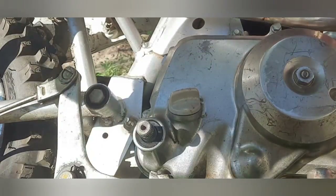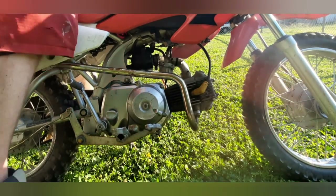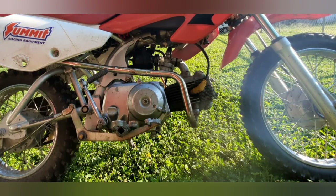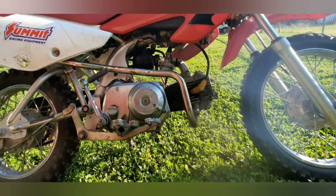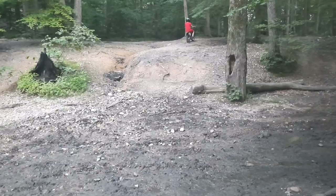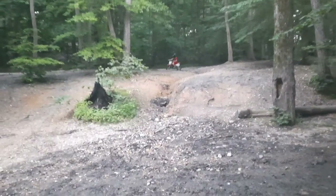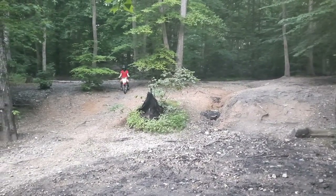I fill the bike up with 10w30 engine oil and here is the first kick literally after putting it back together — and it starts right up on the first kick! It sounds a lot better and also has a lot more throttle response. I'm happy with how the bike turned out, my son's super happy, and that's the most important part. Here's my son out here having fun on some trails, having a good time, and that's what it's all about.